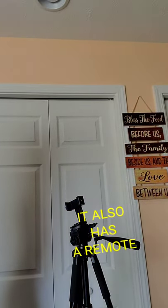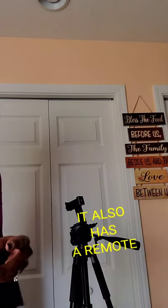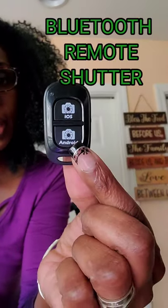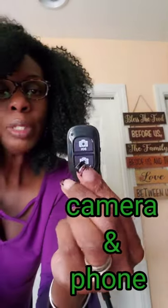It also came with these little tiny accessories — one says it's for Android, and I guess the other one is for iOS. Call me dumb if you want, but I wasn't sure which was which at first.